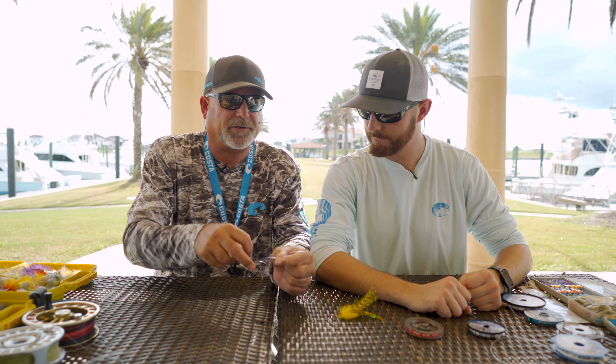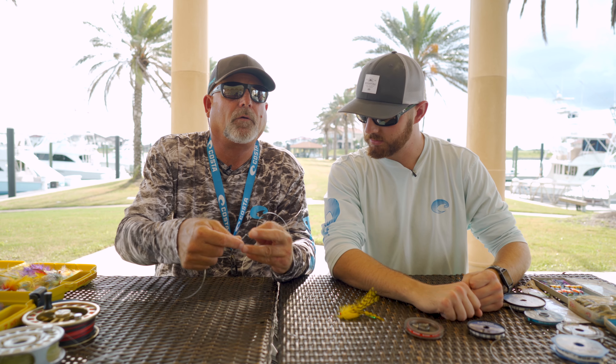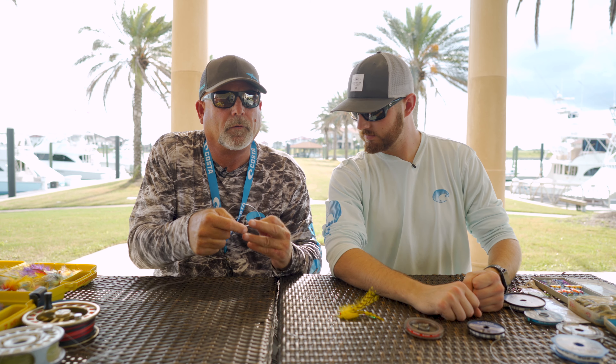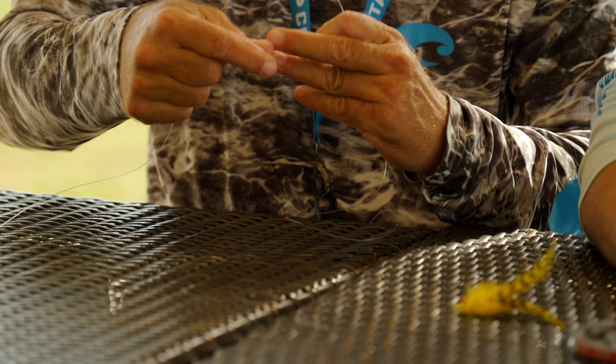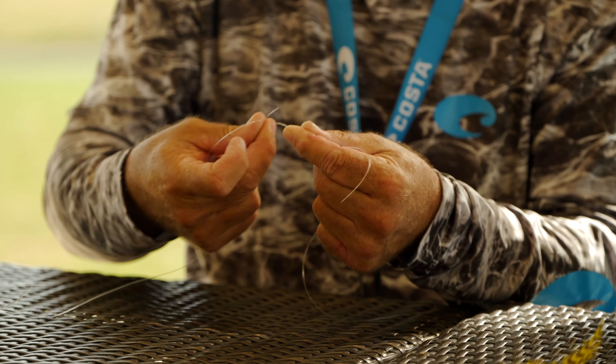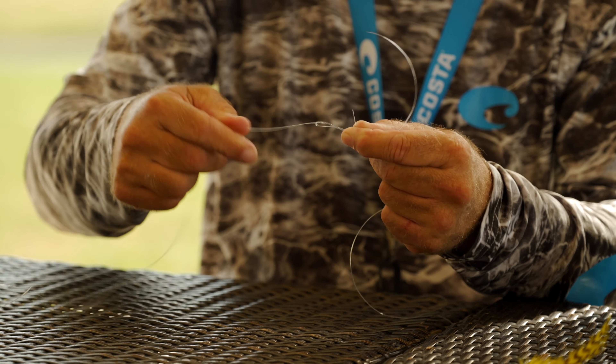It's a little bit difficult with this first little move, but you just take that line and do one, two, three, four wraps. And then go back through that loop that you formed to begin with, just like that was on the hook, and pull it tight.